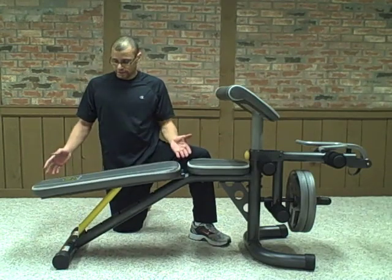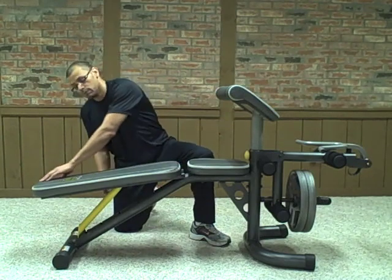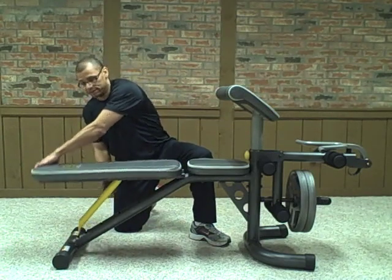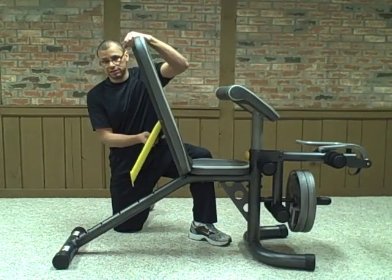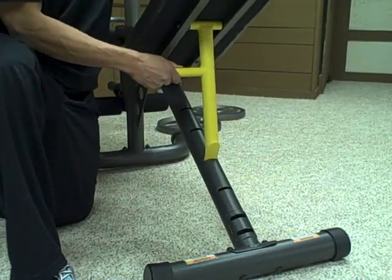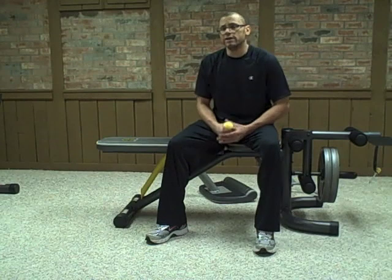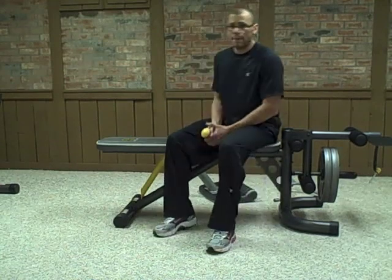One of the drawbacks is that the decline position really isn't deep enough. But switching between positions is easy. It has a nice slot system with a little handle behind here, so you just lift, select your slot, and place it in. I've shared with you all the major features of the XRS 20 Olympic bench set.